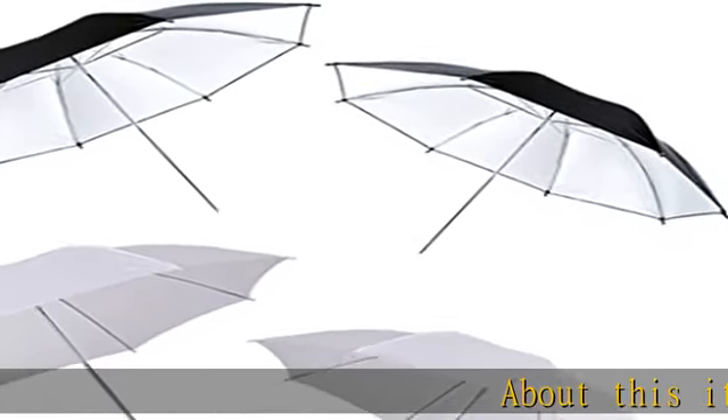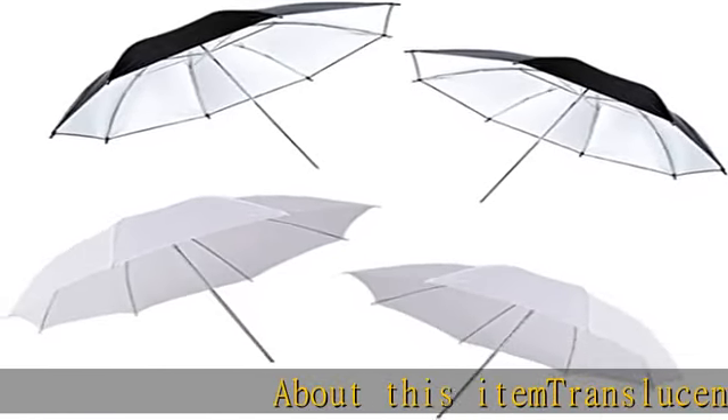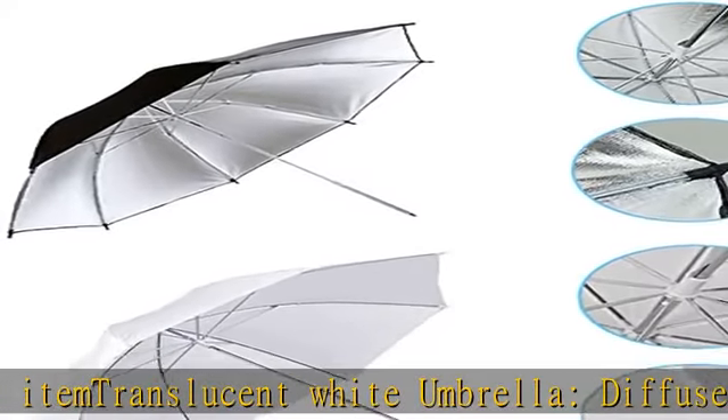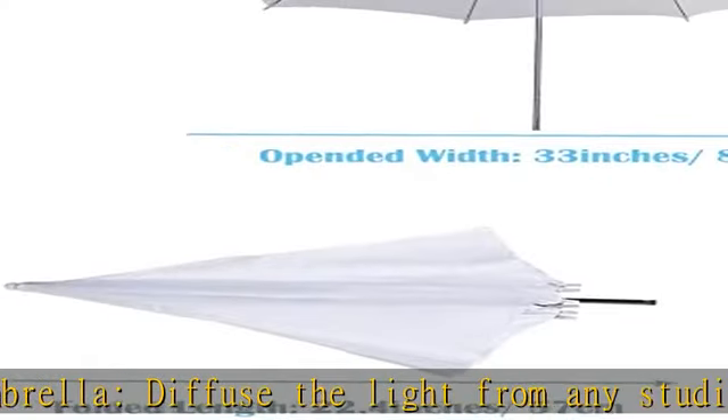About this item: translucent white umbrella. Diffuse the light from any studio flash, creating a soft, even, and low contrast light for your subject. Ideal for portrait or object studio shooting.